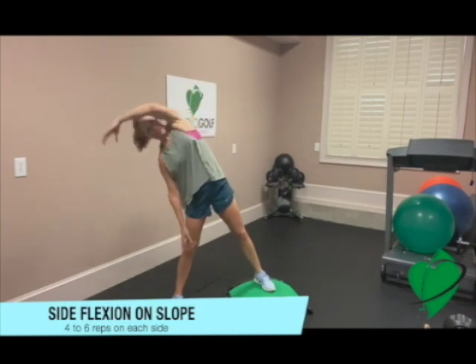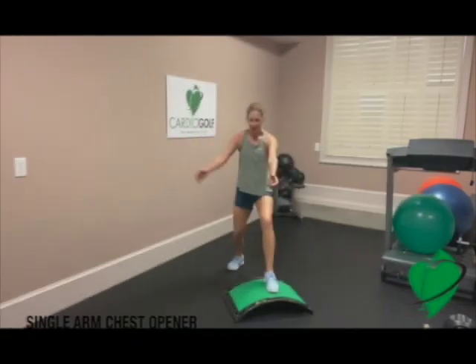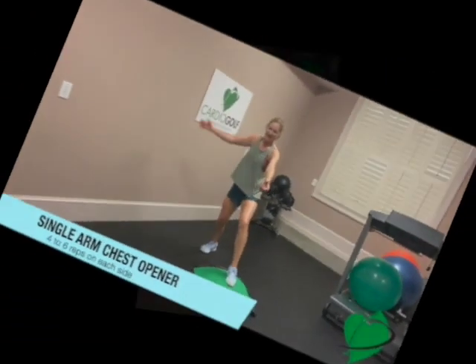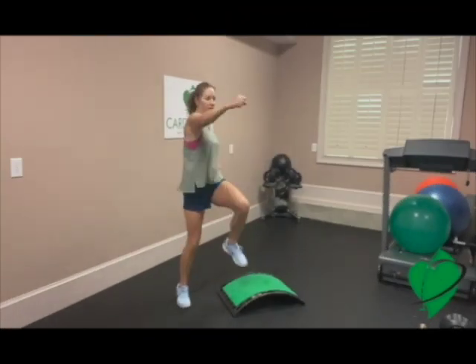This side flexion will really help get those obliques, hips, and shoulders warmed up. So here we go, easing into the Cardio Endurance portion of the workout.